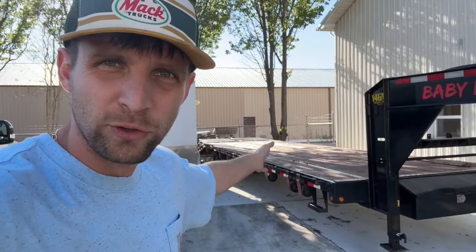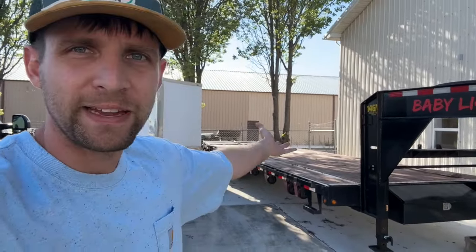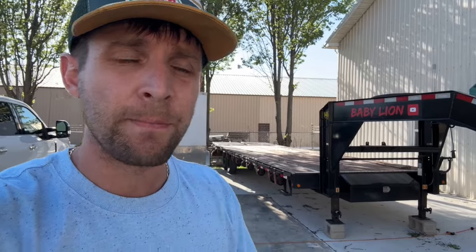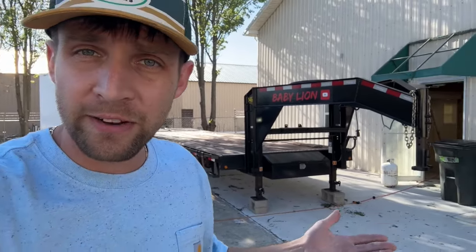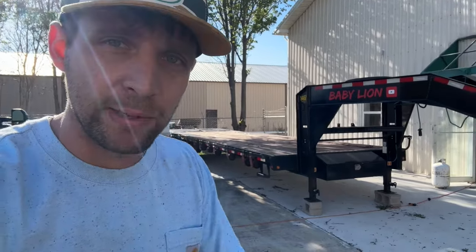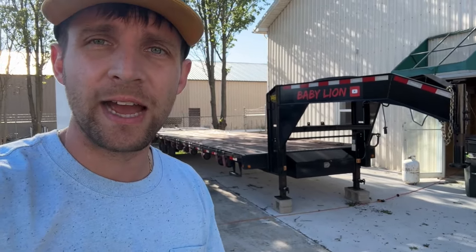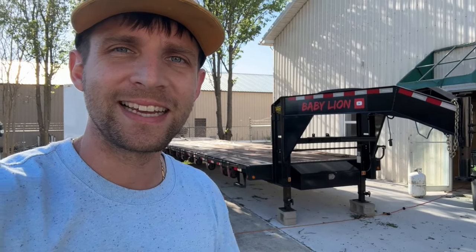Take the Babylon sticker off — keep it, I don't really care. It's a 2023, it's brand spanking new. Sure, I used it a little bit, but if you're looking for something inexpensive to get your foot in the door in hot shot, right here — this is your opportunity. I'm going to drop a link in the description. If this video is still up, feel free to contact me. I hope to talk to some of you guys. Thanks, guys. Peace.